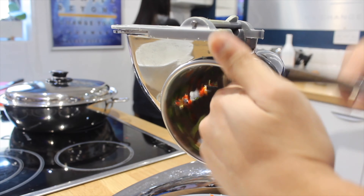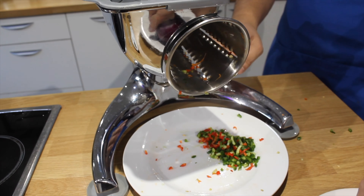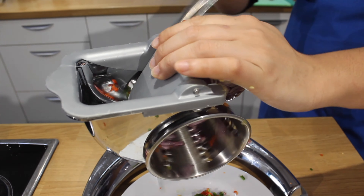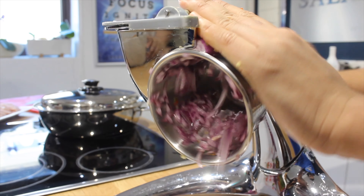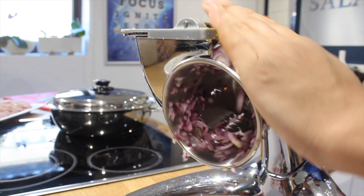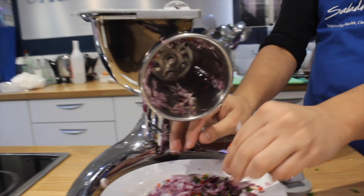We're just gonna take every single bit and piece from the processor. Make sure you maximize it and just gently mix it. And now we're using our green onion — just glide through it and look at how much we can get out of this one onion. Amazing! So just gently finish it off. Take all the chunks out and just mix them so that they complement each other.